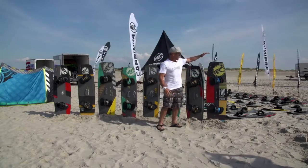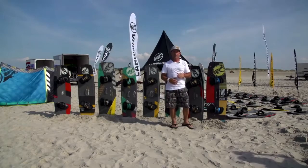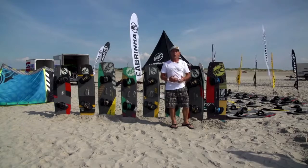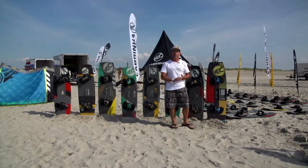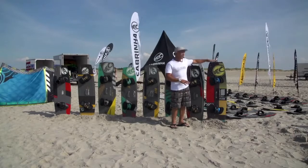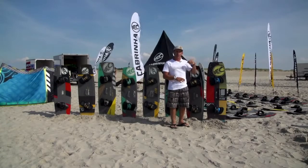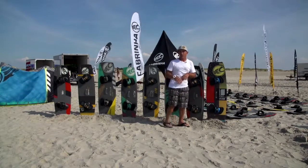We'll start off with the Cabrina Spectrum. This is our most general purpose board in the whole range. It's a very easy to ride board, has a really smooth flex pattern, very easy upwind, very general purpose, and doesn't specialise in any one style of riding. Really good board if you're a first time rider not really knowing where you're going to take your kite boarding.